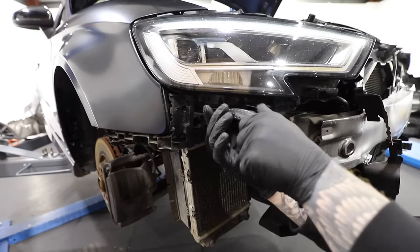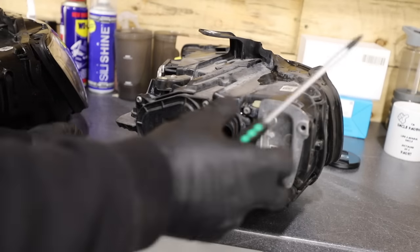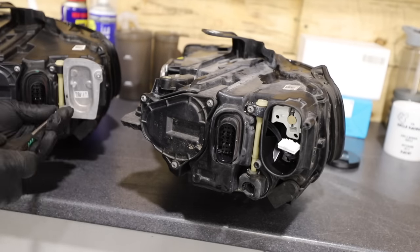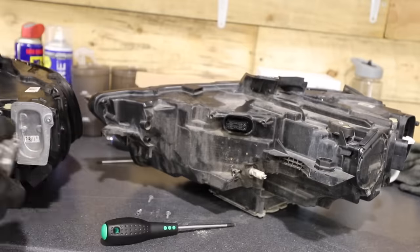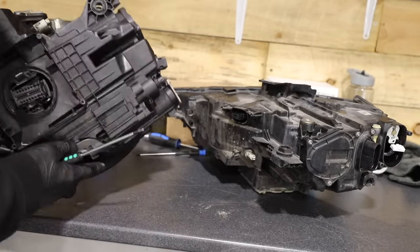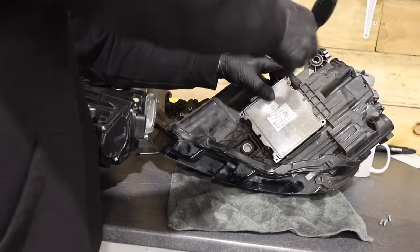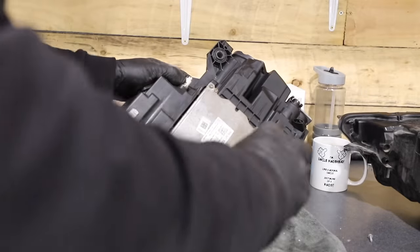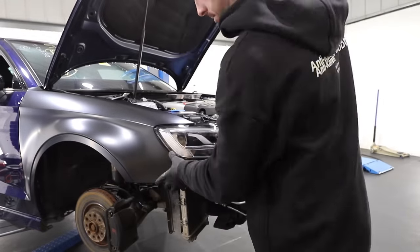Removing the headlight is pretty easy once you've got the bumper off. There are a few bolts on the top and just one underneath. With the headlight off, I've got to change over all the ballasts from the old headlight onto the new one. There are three ballasts on the headlight and each controls something different - the LED light which runs along the top and the bottom, the indicator, the high beam, the low beam and so on. The ballast is still powering the LED light on the headlight; it's just part of the LED on the bottom that's burnt out. Fingers crossed these ballasts work on this new headlight.